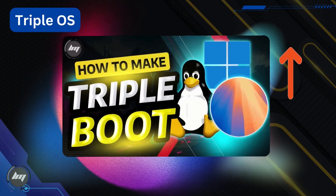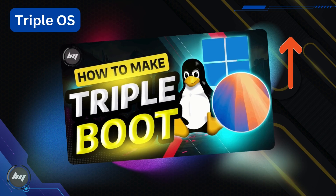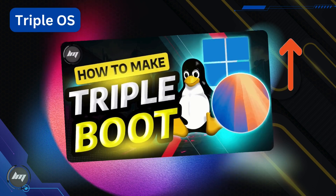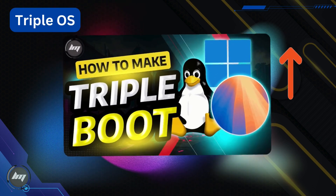So you have Windows and macOS on your Hackintosh, and you want to explore the world of open source, where no one is tracking and collecting your data. You will learn how to add Linux into your current dual boot system. Click the link in the top right corner of this video to visit the guide.